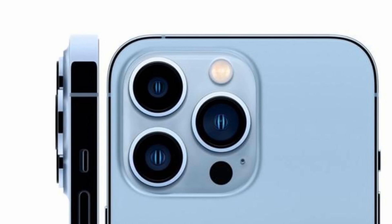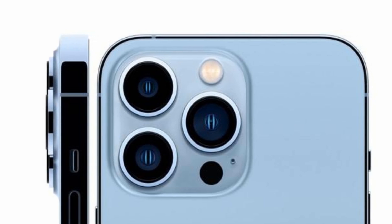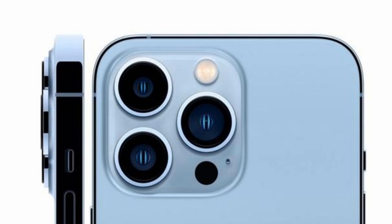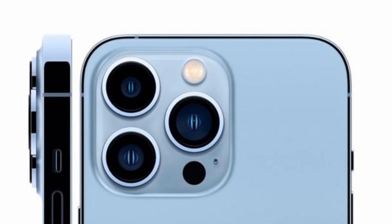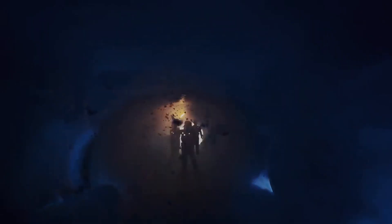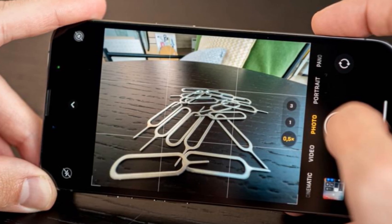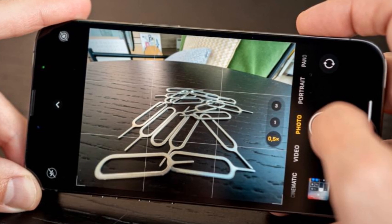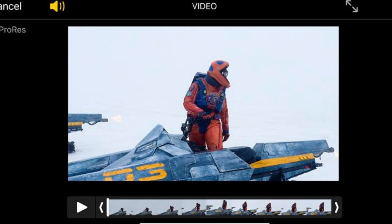With the iPhone 13 Pro, you get three 12MP shooters. The wide camera has an f/1.5 aperture, the telephoto camera has an f/1.8 aperture and can do 3x optical zoom, and the ultra-wide camera has an f/1.8 aperture and a 120-degree field of view. Also included is a 3D LiDAR scanner which measures depth, improving autofocus accuracy and letting you differentiate between your subject and their background. The scanner also lets you use augmented reality apps.